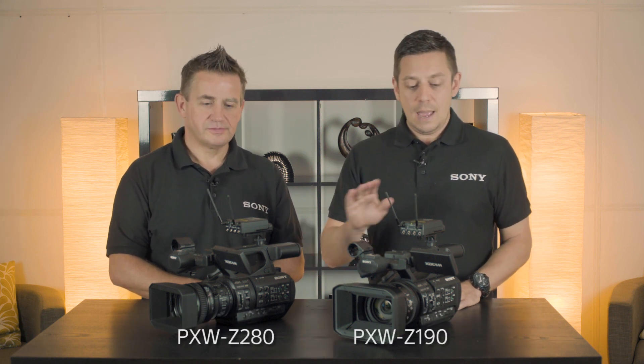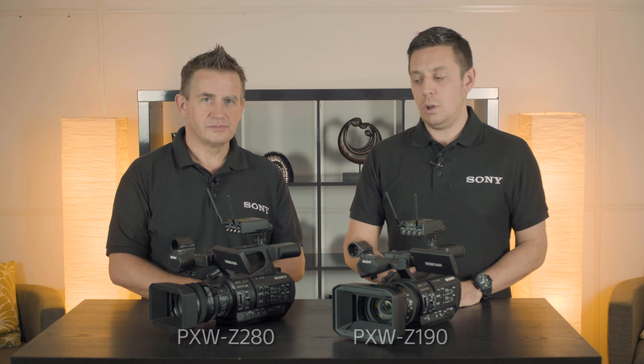Hi, my name is James Leach, I'm from Sony Professional Solutions. I'm joined today by Robbie Fleming, and we are looking at the PXW Z280 and Z190 camcorder.